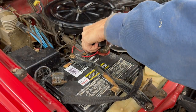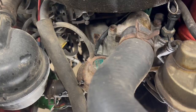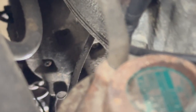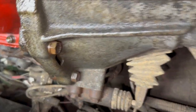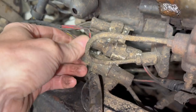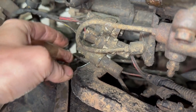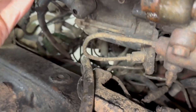Disconnect the positive battery terminal. If you look way back in there, there's the starter. I'm going under the right side of the truck behind the front wheel — there is the starter behind these wires. I'll move these out of the way for now and secure those later.